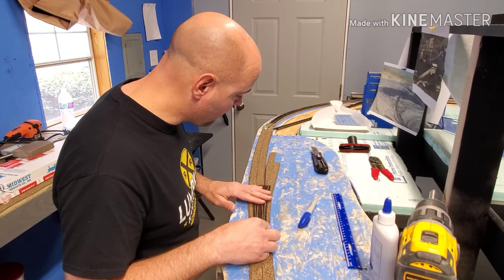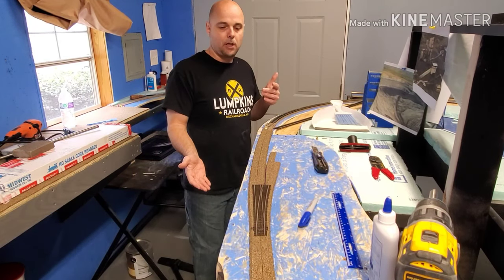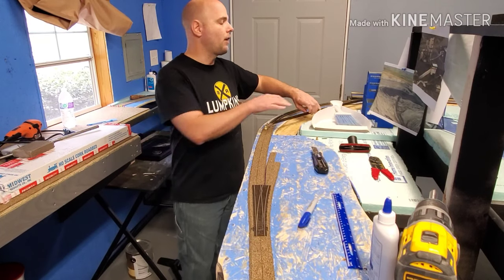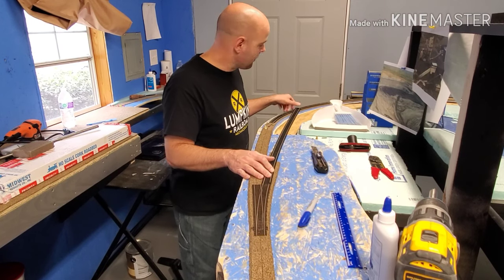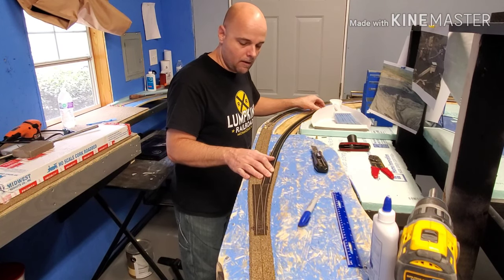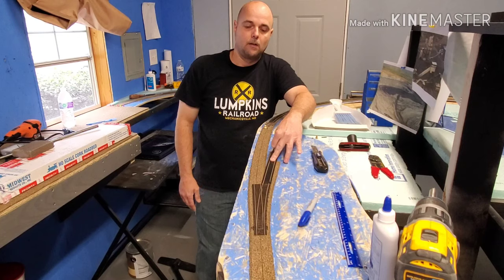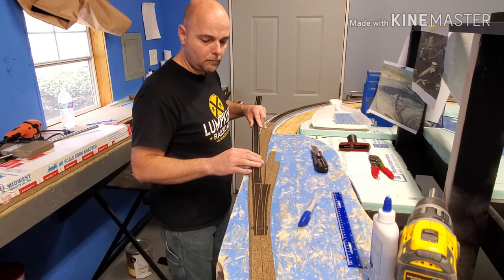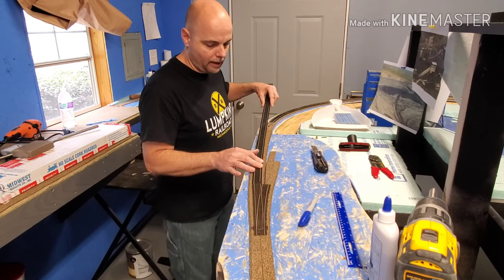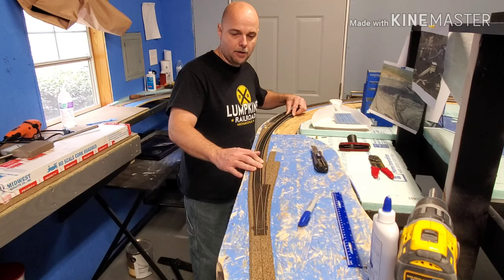Put everything back square where it needs to be — there you go, that's pretty much it. Once your track is laid, you come in there, and everything is nice and uniform. I'm real particular when I lay my roadbed and my track, unless I want it to look like it's been abandoned or really not maintained.